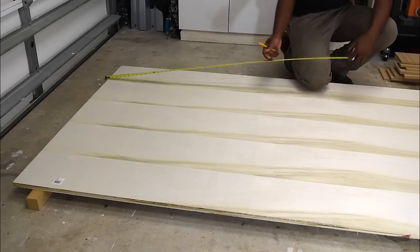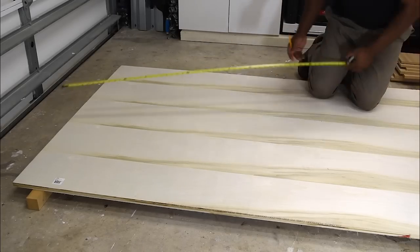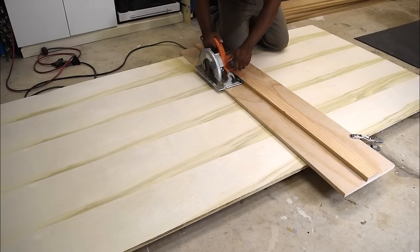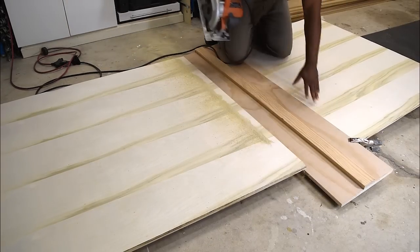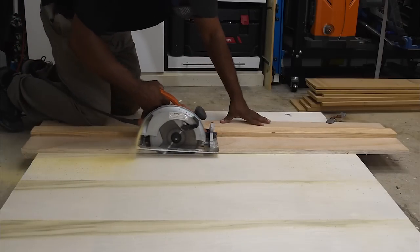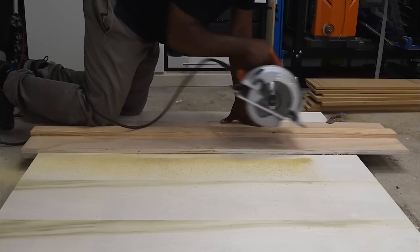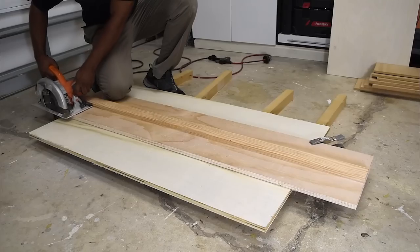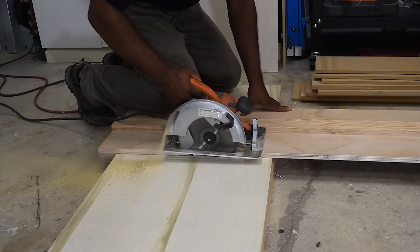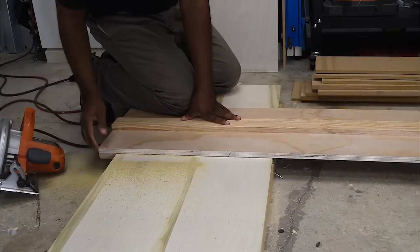The only saw I'll be using on this project is my circular saw and a circular saw guide. The entire chair will be made from only half a sheet of plywood. If you're new to the channel, I have a series of videos catered towards limited tools, and this build is actually going to be a limited tools build. The first rip I'm making will be for the back and one part of the seat. The second rip will be for the seat and the two arms. I am now cutting the seat to the chair.